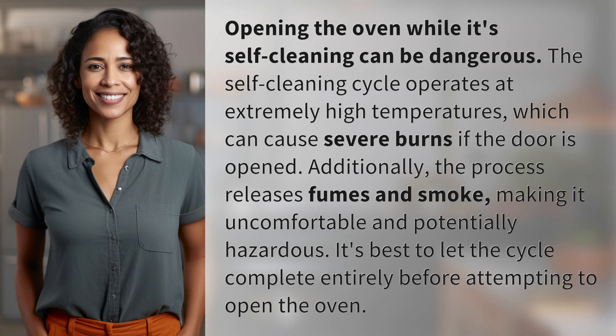Opening the oven while it's self-cleaning can be dangerous. The self-cleaning cycle operates at extremely high temperatures, which can cause severe burns if the door is opened. Additionally, the process releases fumes and smoke, making it uncomfortable and potentially hazardous. It's best to let the cycle complete entirely before attempting to open the oven.